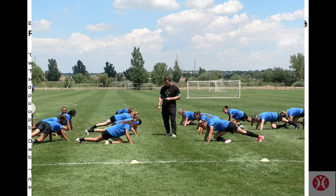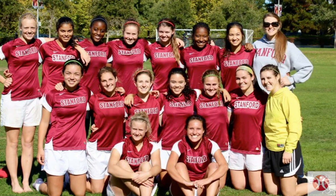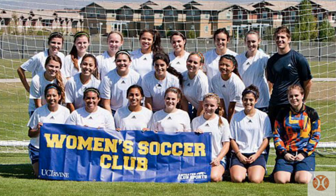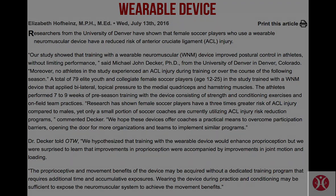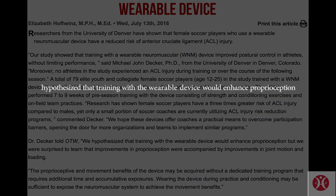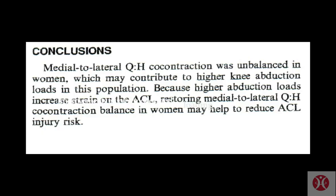Yet only a small portion of soccer coaches are currently utilizing ACL injury risk reduction programs. We hope these devices offer coaches a practical means to overcome participation barriers, opening the door for more organizations and teams to implement similar programs. The results of the study surprised even Dr. Decker — they hypothesized that training with the wearable device would enhance proprioception, but were surprised to learn that improvements in proprioception were accompanied by improvements in joint motion and loading.